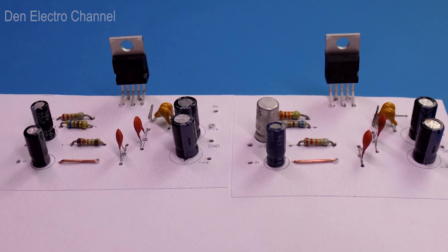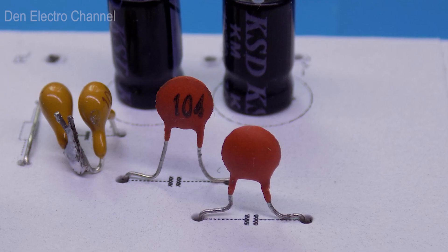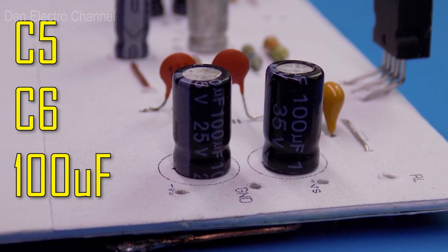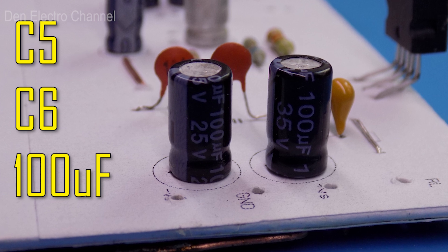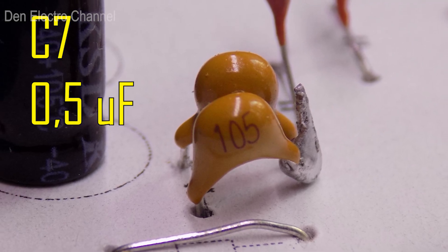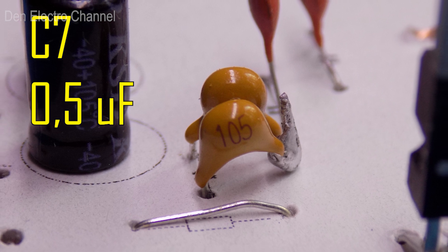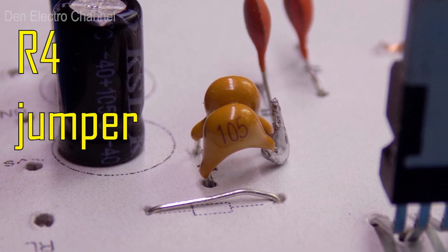We make holes in the board with a needle and install the parts. On the back side of the board, we connect everything with jumpers. The 100 nanofarad capacitors C3 and C4 look like this. I took the values of C5 and C6 a little lower than those indicated in the datasheet — instead of 220 microfarads, I set 100. These capacitors are used to power the microcircuit and do not affect sound quality. I assembled capacitor C7 from two series-connected capacitors of one microfarad each, giving a total of 0.5 microfarads — close to the datasheet value of 0.47 microfarads. And instead of the 2.2 ohm resistor R4, I installed a jumper.